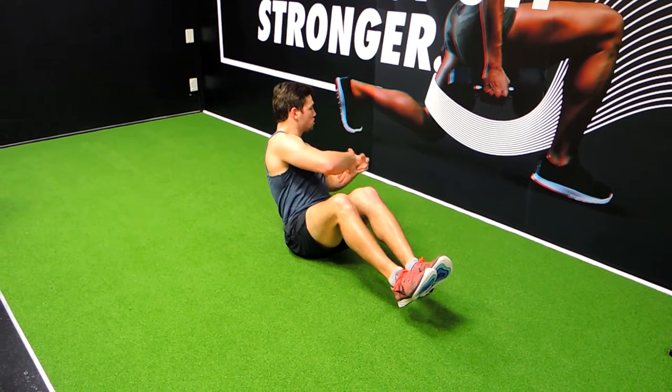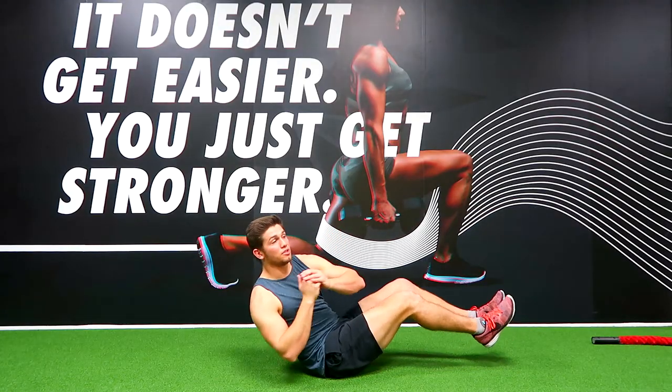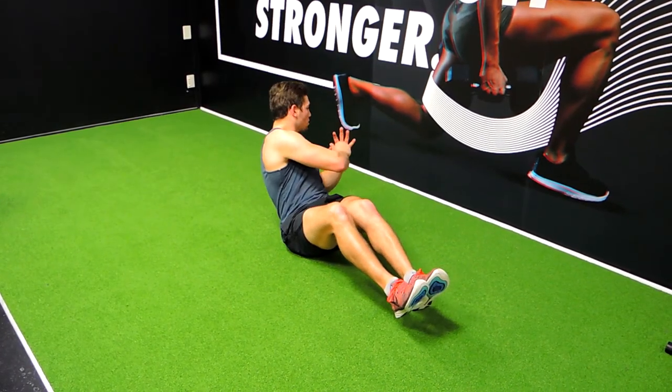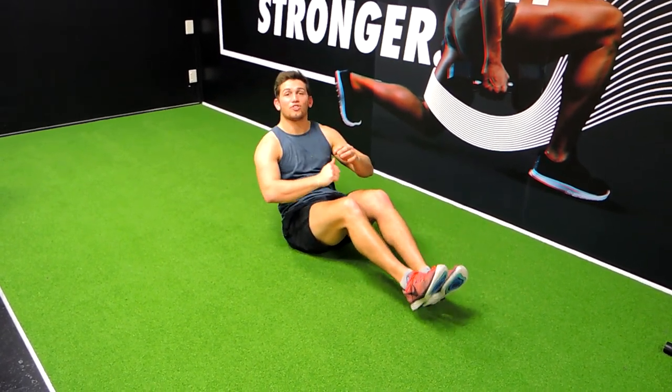And all you're doing is twisting over, squeezing your core inwards, so your belly button is being pushed to the spine, and we're controlling. This is a controlled movement, okay? So it's not fast. Just control down, control over, squeeze as far as you can, and control. Control over, squeeze as far as you can, and control.